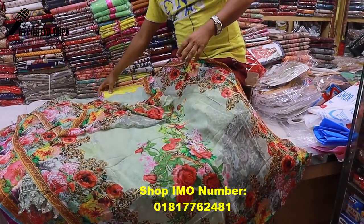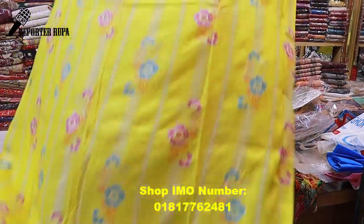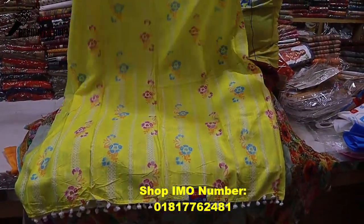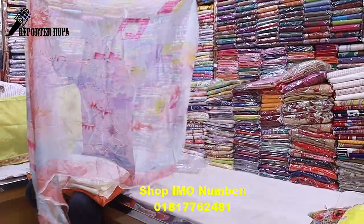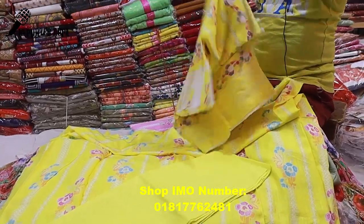Now for the last one — I will show you the design and price. This is slab cotton. A beautiful design. The front part and back part have the same print. This is completely digital print. It is very soft and matches well with cotton fabric.